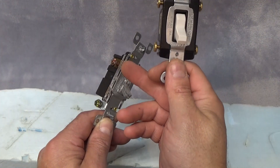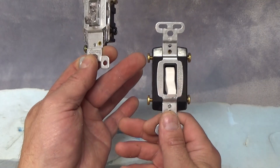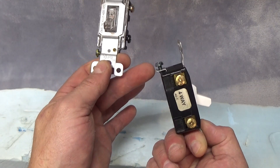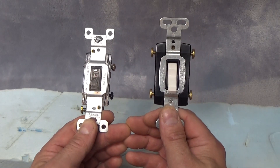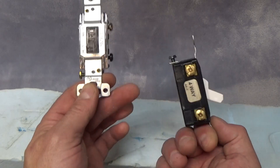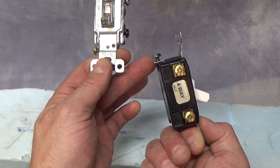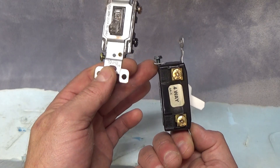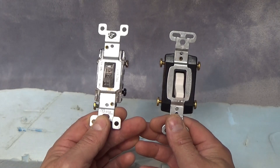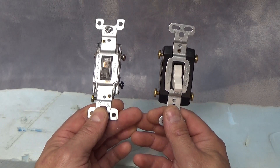Let's take a quick look at these two switches. I've got a three-way switch here — you can tell I've got three terminals and a ground screw. The four-way switch has four terminals and a ground screw. The ground screw is typically going to be green and threads into the switch frame or mounting plate. I do have a video where I talk in depth about why it's important to have a ground and the functionality it provides. Next, we're going to show you how the two switches differ in functionality, and to do that I'm going to grab my multimeter.